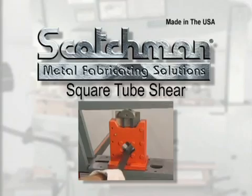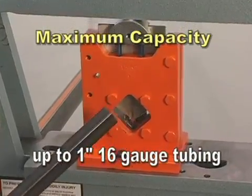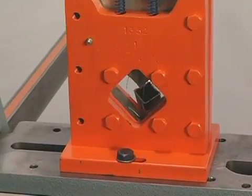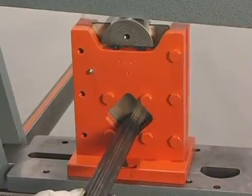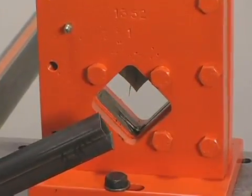This optional square tube shear will cut up to one inch 16-gauge tubing with minimal distortion. It mounts on the tool table and, along with the picket tool, is a high-volume tool for security fences and other applications that require the use of square tubing.